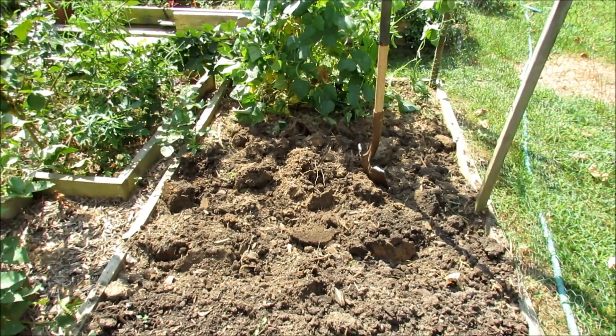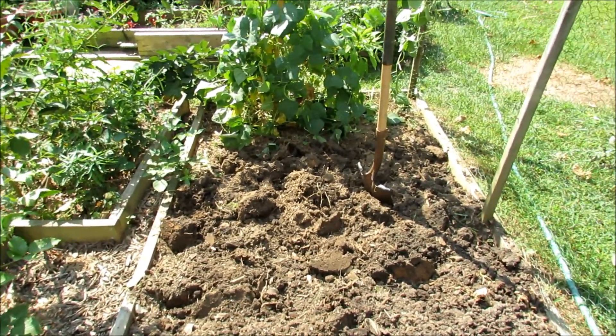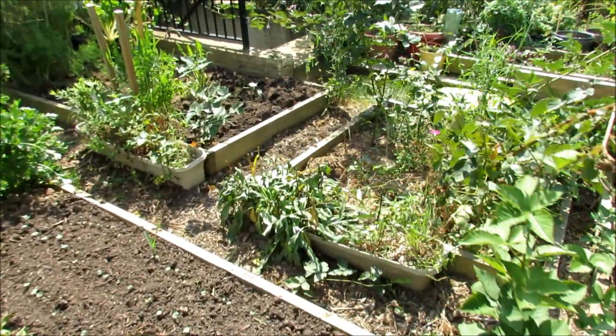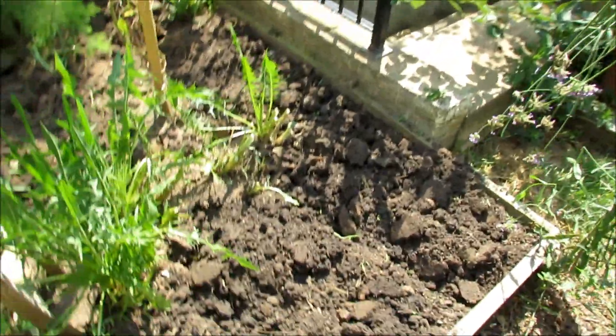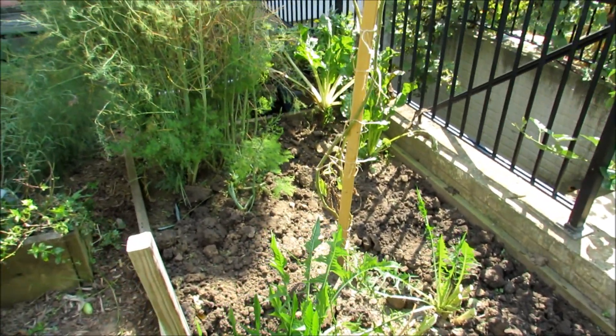Remove all the plants that are spent or have disease or bugs and get rid of them. I got rid of some zucchini and cucumbers, turned the ground over. I'm going to be planting for the fall organically, with organic fertilizer and compost that you can see in the bags around here. Just take everything out, turn the soil, work in the organic fertilizer, and then put compost on top.